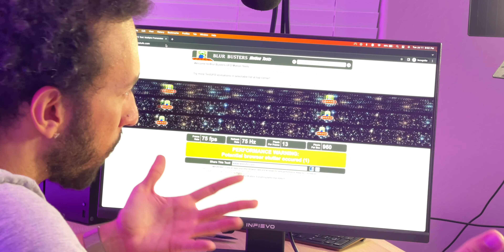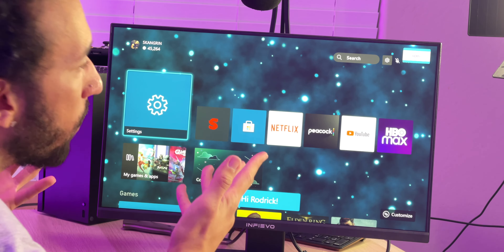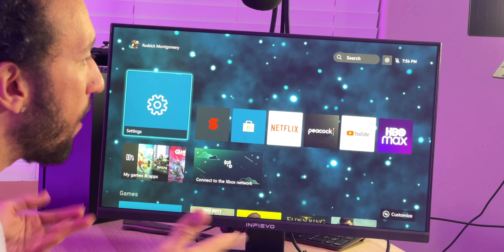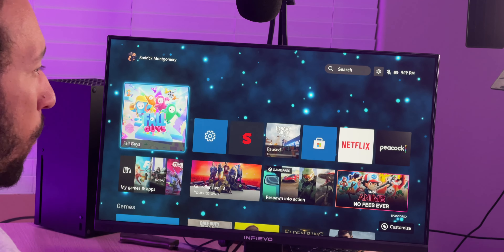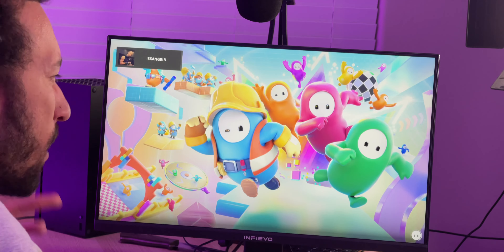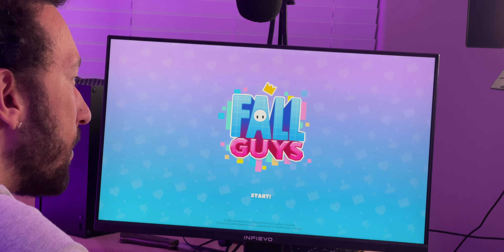For gaming, I've got my Xbox Series X plugged in right now. We're going to try it out at 75Hz and 1080p. I'm opening up Fall Guys — it has a lot of colors, a lot of action, a lot of stuff going on, so we can see how well this monitor can handle it. We've even got sound from the built-in speakers.